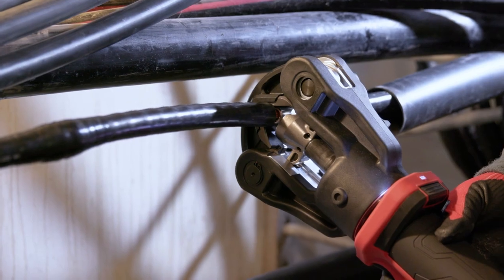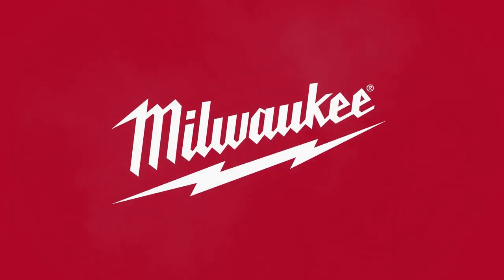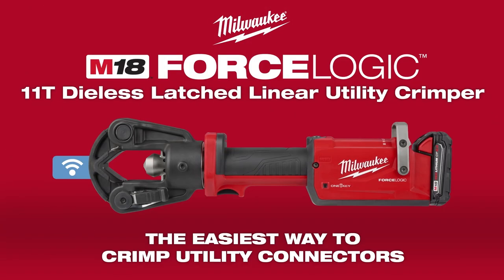Experience the easiest way to crimp utility connectors with Milwaukee's new M18 ForceLogic 11-ton Dialess Latch Linear Utility Crimper.